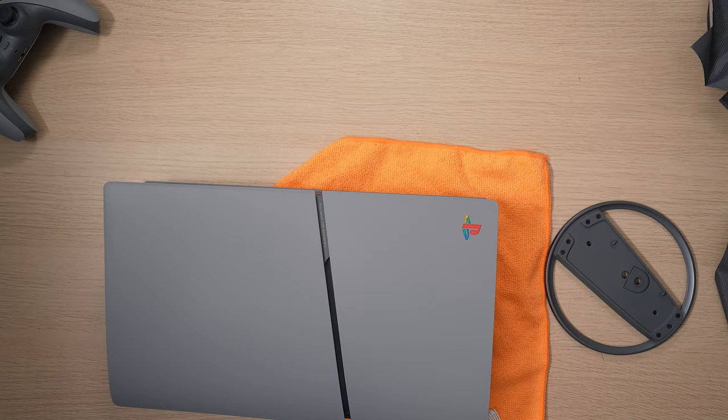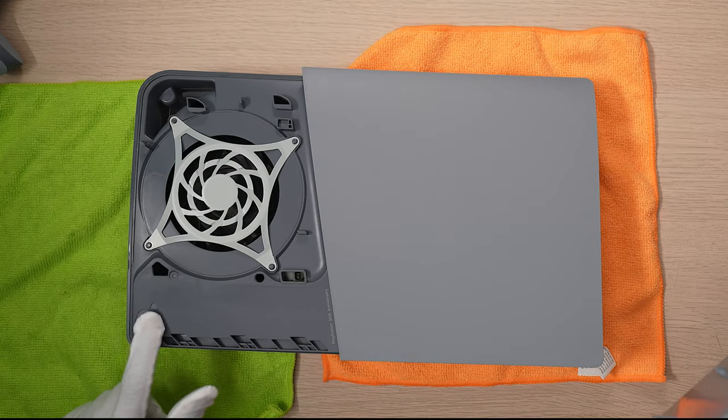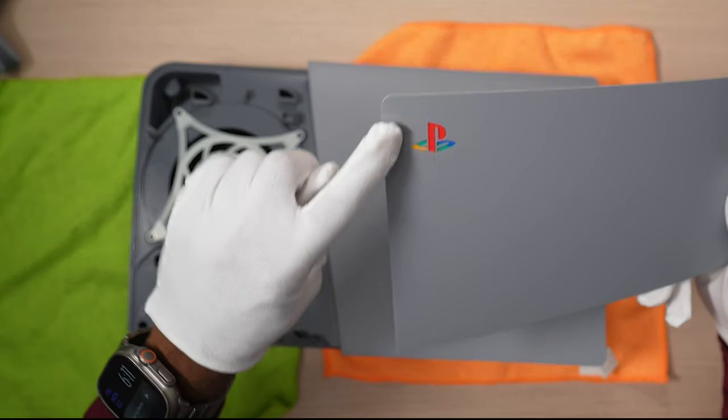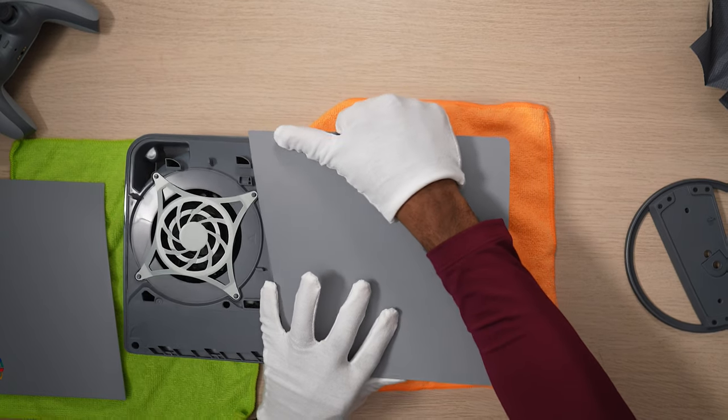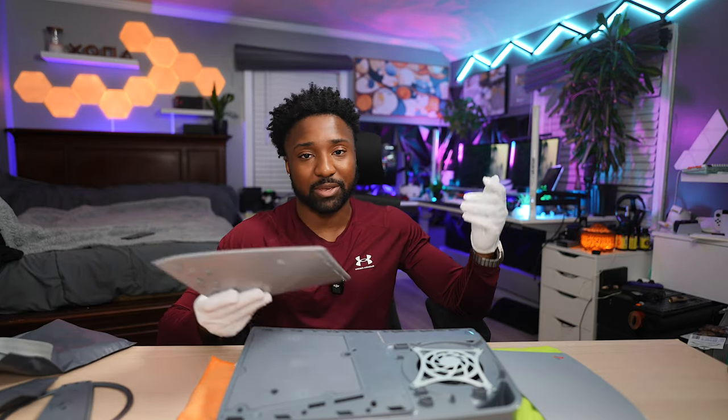I'm very curious to see how the inside is going to look. You can see this is actually part of the plate. Unfortunately, PlayStation doesn't have support for the PS5 Pro — I would easily put these plates on my PS5 Pro, but that's not possible.